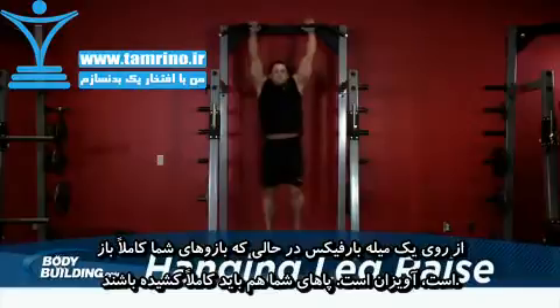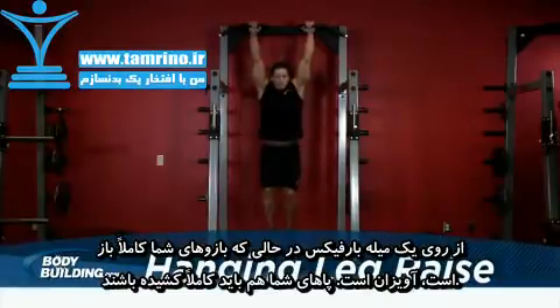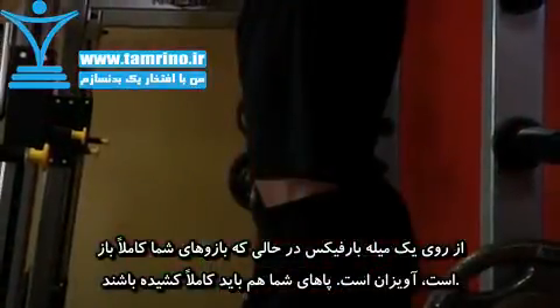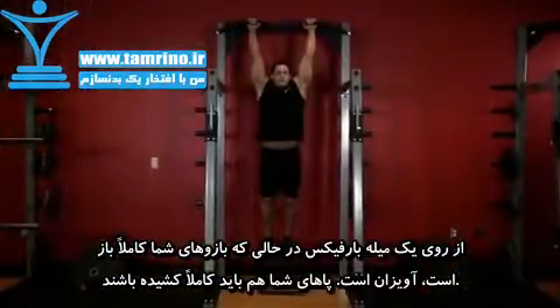Hang from a chin-up bar with both arms fully extended above you in either a wide or medium grip. Your legs should be straight down and your pelvis rolled slightly backwards. This will be your starting position.